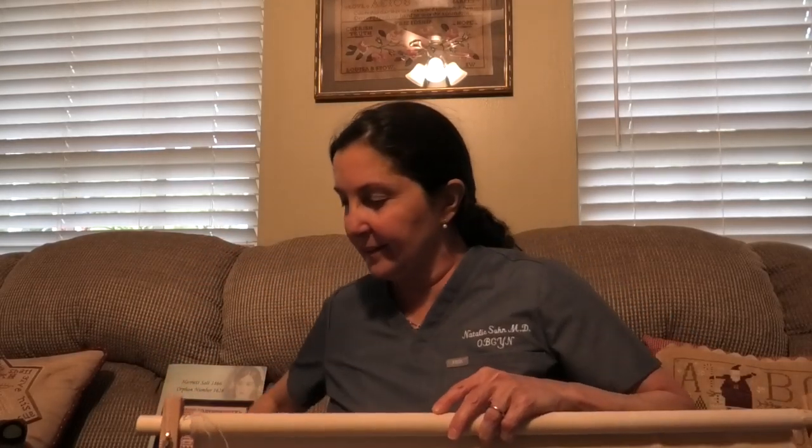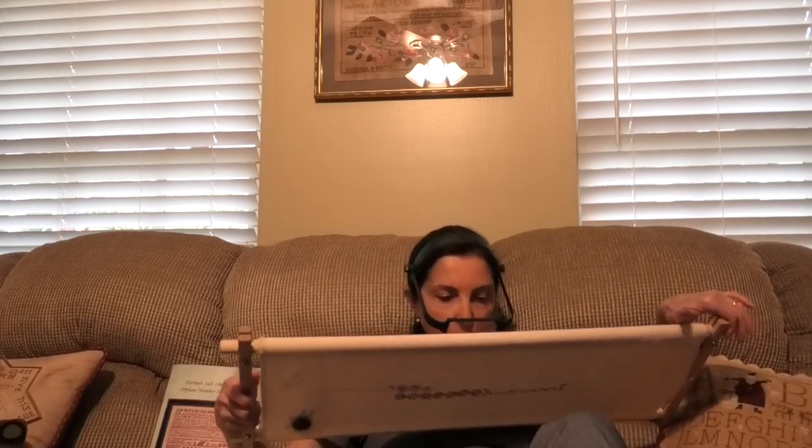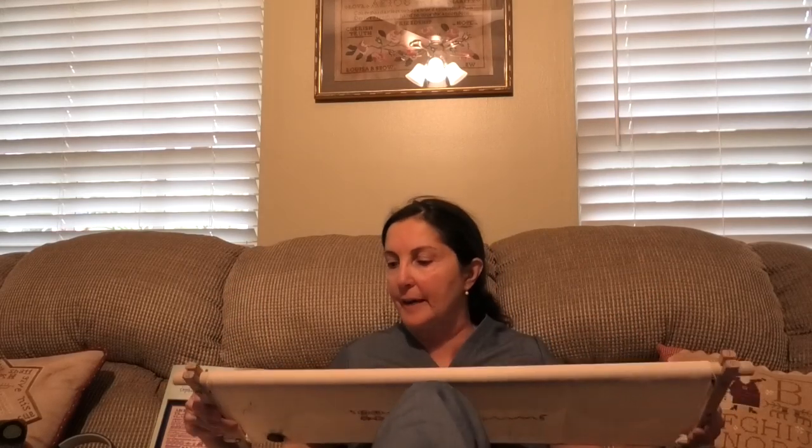I'm going to the cross-stitch cupboard tomorrow but I'm not going to bring the Harriet Salt, because I need to sit in a certain way. The way I stitch is I put my feet up and wear my mag-eyes, hold this up on my knee, and stitch with two hands. It looks awkward but it really isn't — especially when I'm nice and comfortable. You can't do that at the cross-stitch cupboard, and this is sort of big to lug around. So I'm going to quickly kit up something small from here to take with me tomorrow. Maybe we can kit it up together — a group kit.